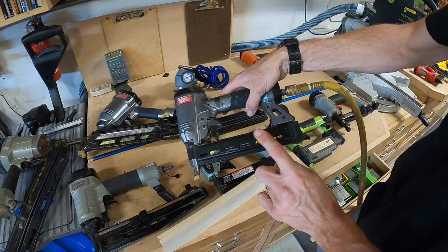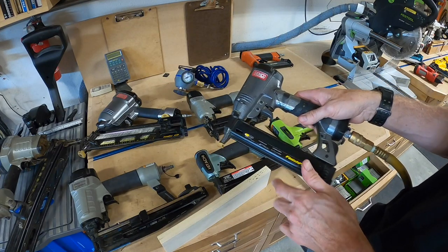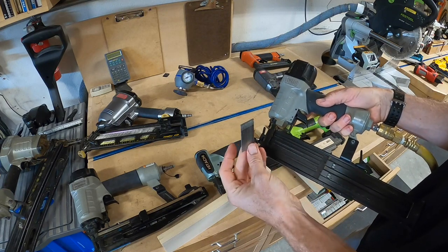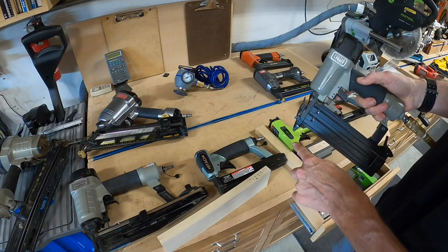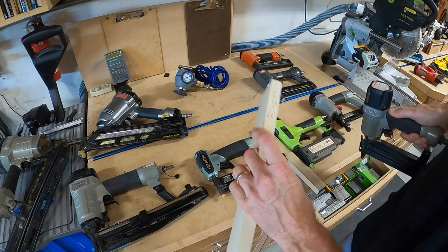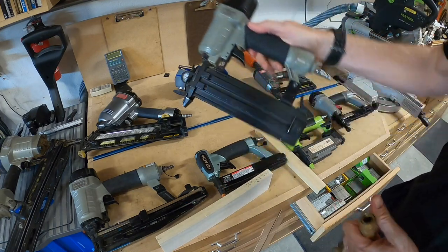This 18 gauge brad gun shoots from 5/8ths to one and a quarter inch length. I also have another 18 gauge gun that will shoot up to two inches — that's a pretty long nail. You're going to use these to put in a lot of molding. The pneumatic tools are light and you can use them all day long.